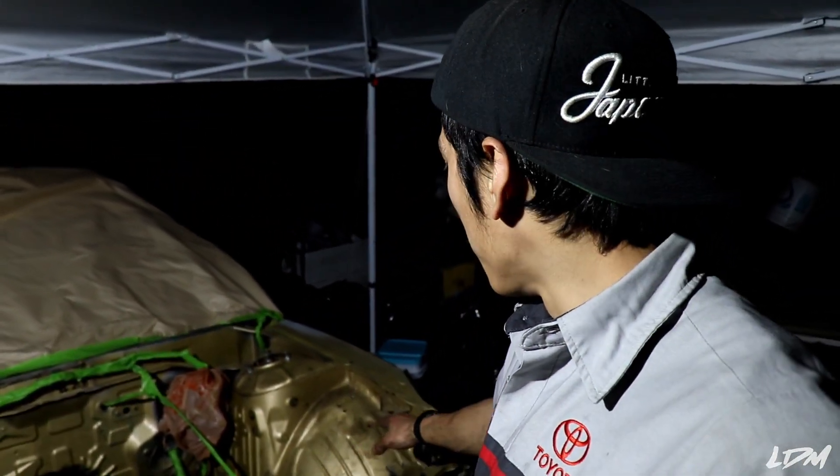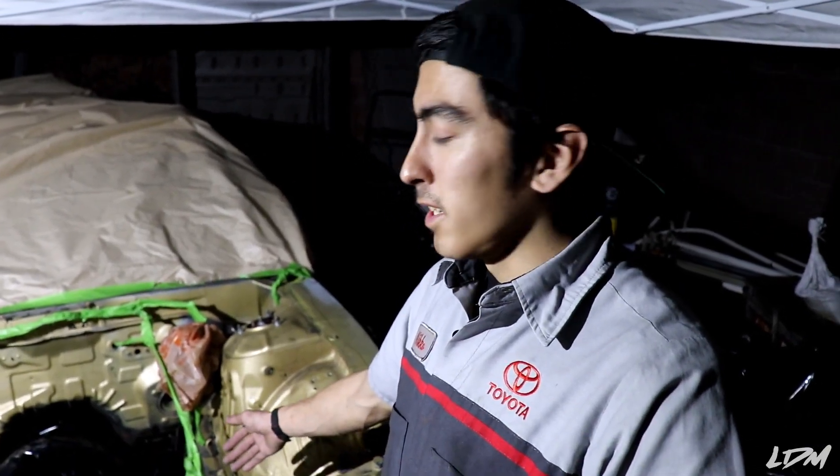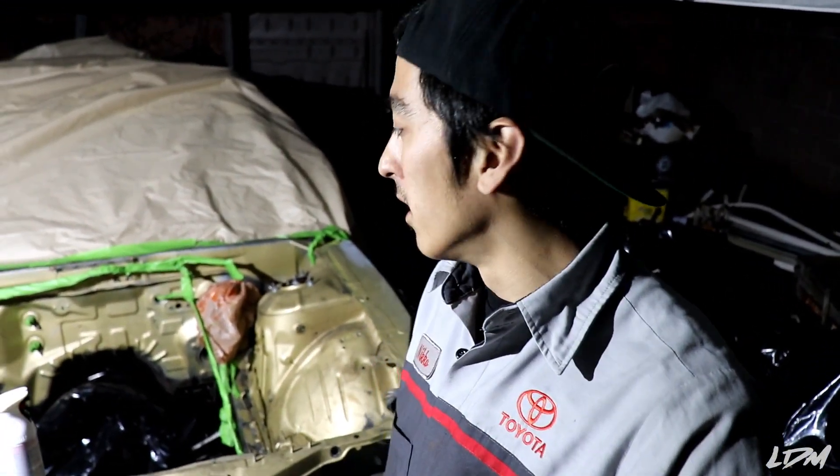Alright, the engine bay is all cleaned up and masked off — everything I want to paint is ready to go. I wiped everything down with some degreaser and a towel. I'm pretty excited, hope this goes well. I know a lot of people are gonna say you need a paint booth or you're gonna get dust and imperfections — but honestly, if you're worried about dust in the engine bay of your drift car, I don't really know what to tell you.